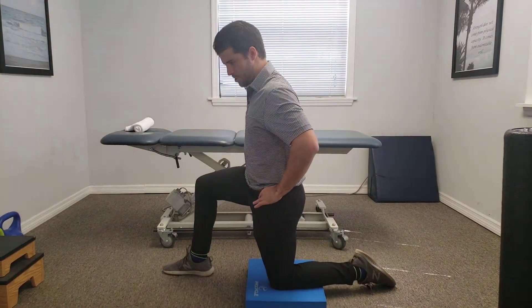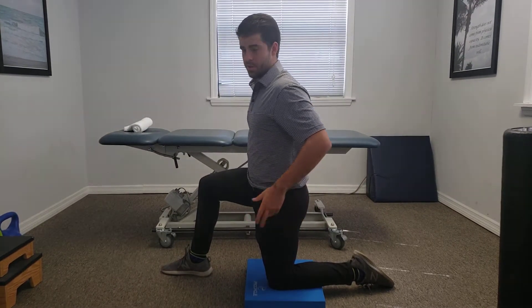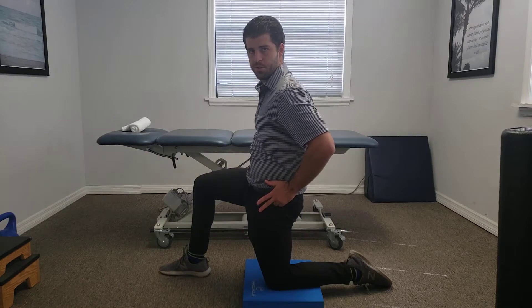Quick demonstration here — it's going to be an anterior pelvic tilt. This is going to make your butt look good for photos on Instagram. And then this — posterior pelvic tilt.